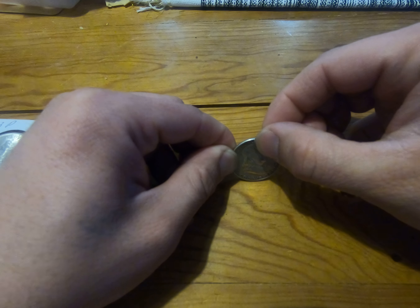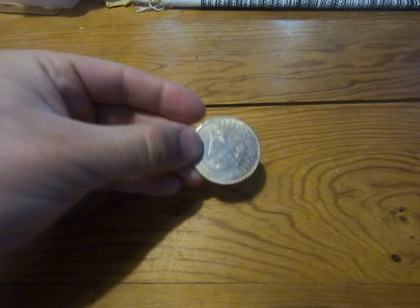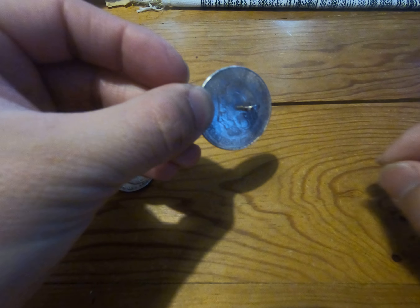We get a nice slow slide, so that one is also real. Now this one is fake — it's got metal in it, so it's really easy to tell because the magnet will stick right to it. Easy to tell it's a fake.